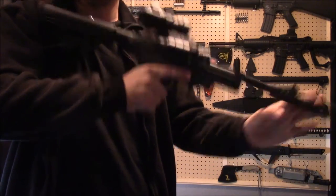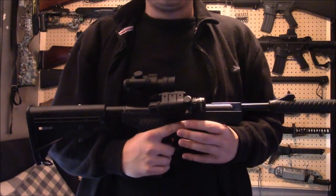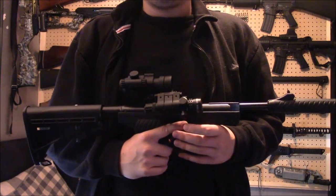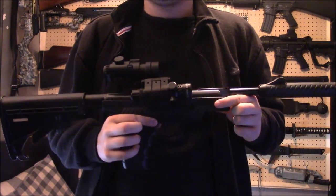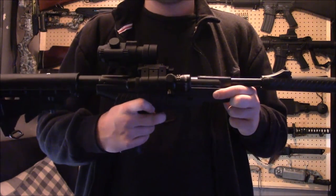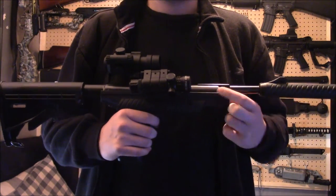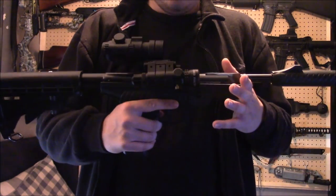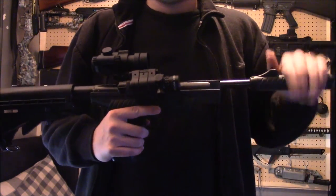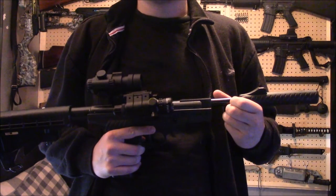The break-barrel operation still works fine — it doesn't really tamper with the performance of the air pistol at all. There are a couple of modifications I still need to make. I still want to sort the trigger out, because it's got a horrible mushy plastic trigger. The trigger needs lubricating, maybe even polish the sears off and all that. And the cocking assist — I think that needs to go as well, maybe replace it with a model.